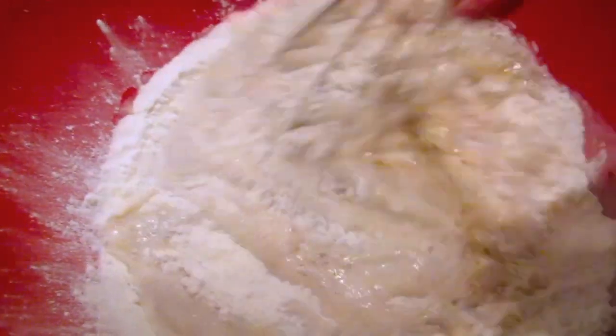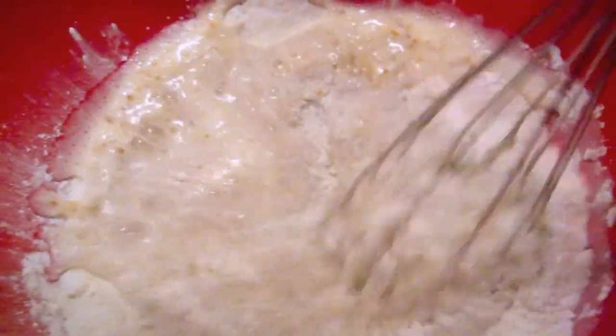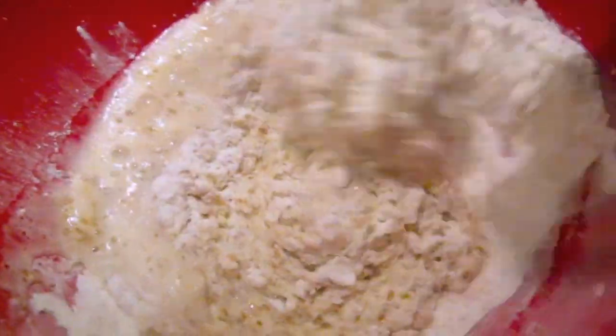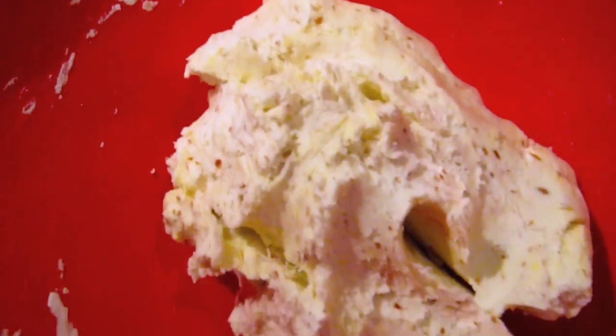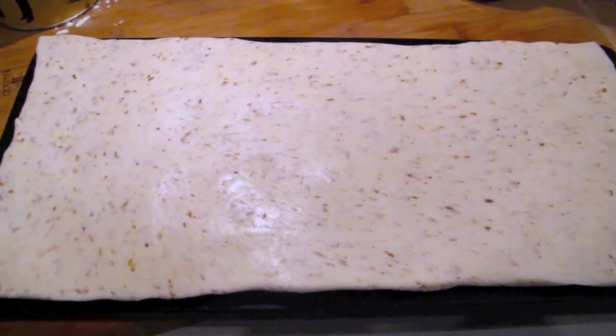Once our yeast concoction is done, we're going to bind it together — just whisk it around — and then slowly add the olive oil and start kneading the dough. Once the dough is kneaded it's going to look like this. All you have to do is set it aside for 15 minutes, and after that it'll be ready to be extended out.